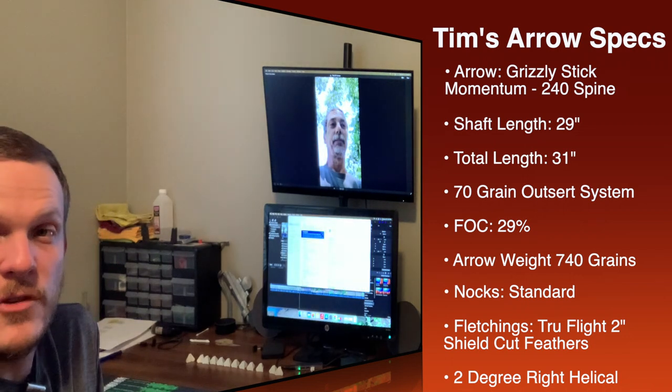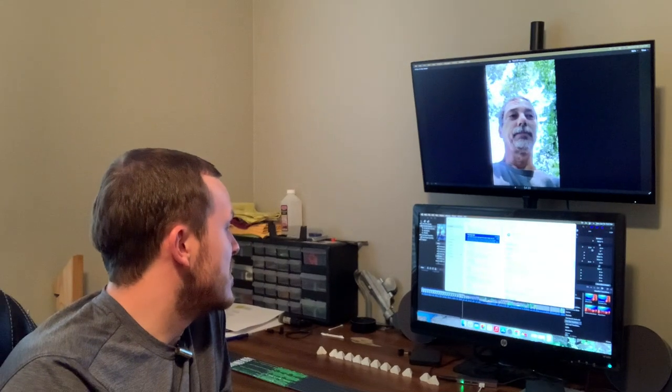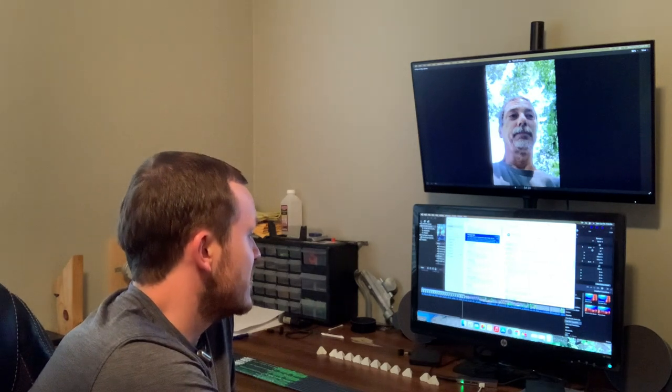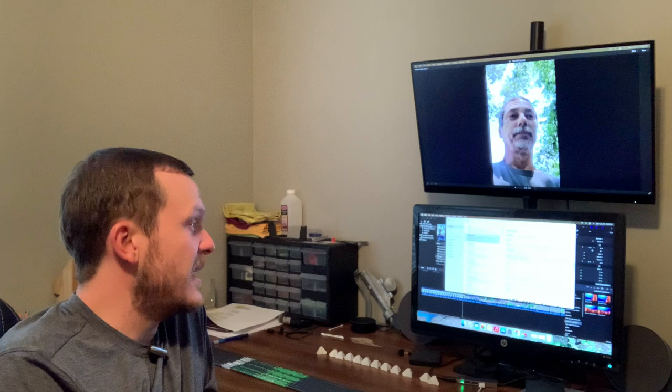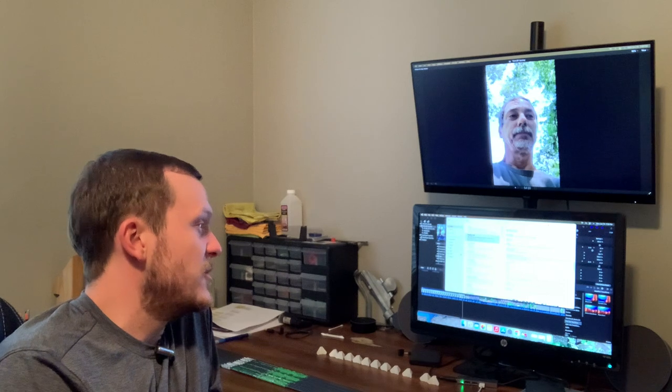His total arrow weight varies from 739 to 745, and he thinks the variance is coming from his field tip weights. Hopefully with his broadheads that'll even out, but most seem to be right around the 740 mark. He's using the standard nocks that come with the shaft. One thing about these shafts — they're actually tapered, which per the Ashby rules, rule number eight, talks about shaft profile and how a tapered shaft works better. For fletchings, he used the TruFlight two-inch shield cut right wing feather on a two-degree helical from Three Rivers Archery.